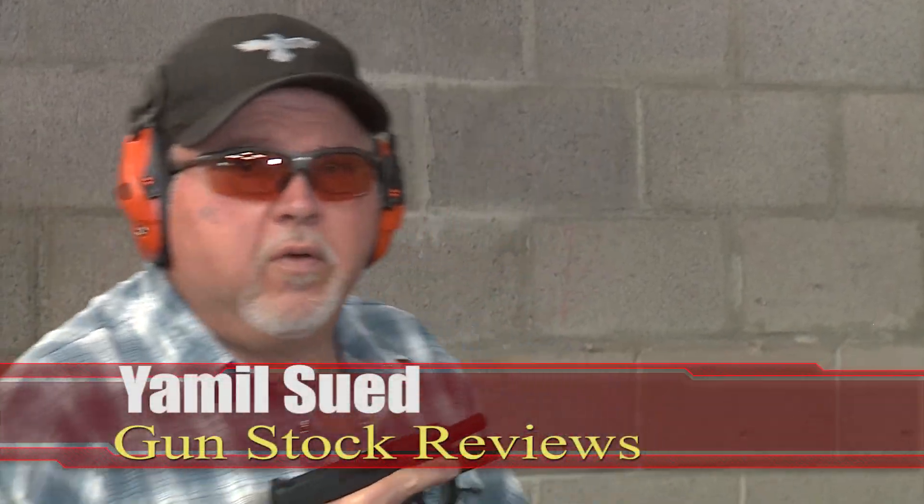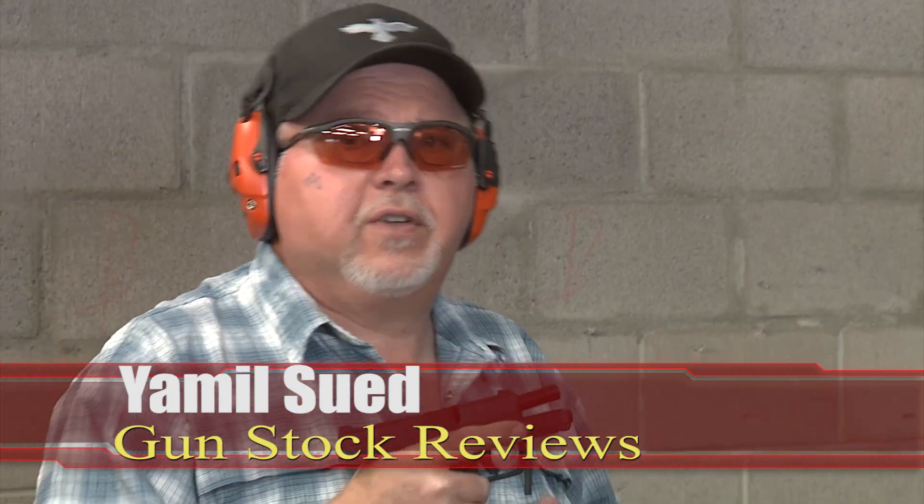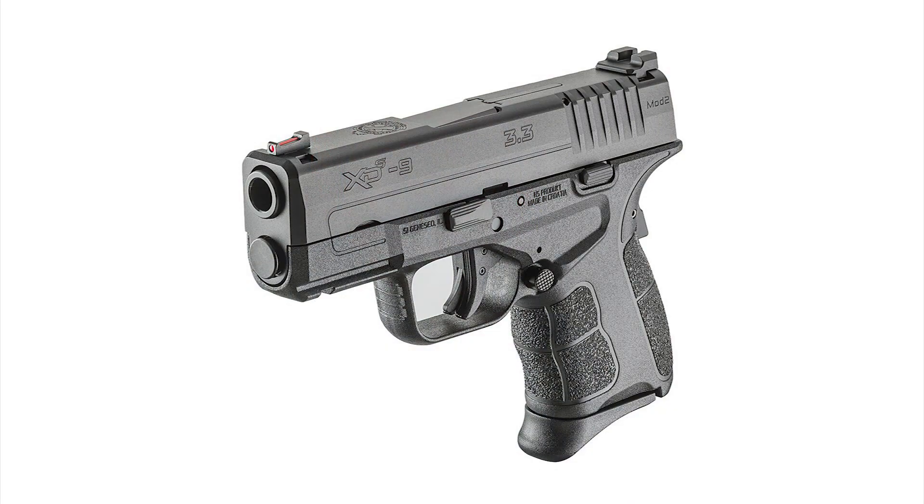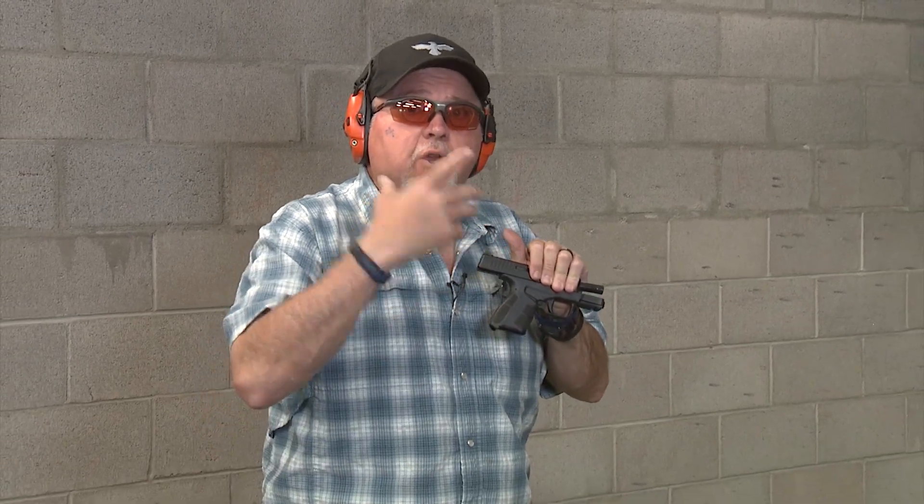Hello folks, this is Jamil Sweat for Gunstark Reviews. I'm here at C2 Tactical in Scottsdale, Arizona at their indoor range with a Springfield Armory XDS 9mm with a 3.3 inch barrel. This is the Model 2, which has some ergonomic changes compared to the original Model 1 that is no longer made.